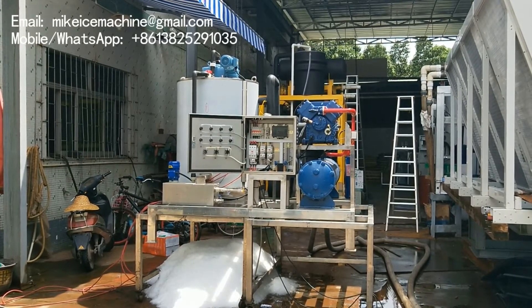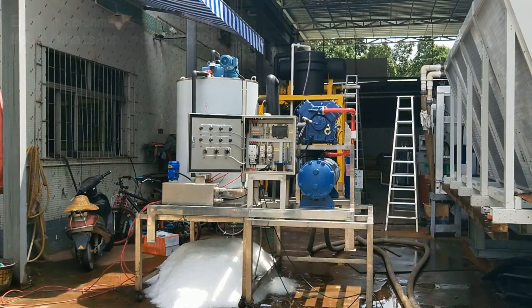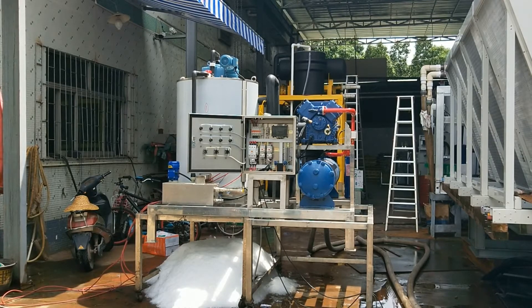Inside the evaporator, the temperature is minus 30 degrees. This is a very essential point to guarantee well-frozen seawater ice flakes.